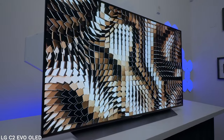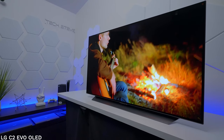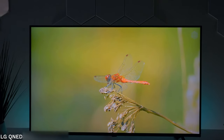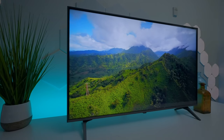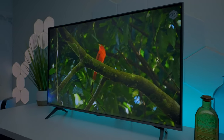LG Electronics has a large variety of televisions. If you want to go top of the line you would get something like an OLED, which has the best black levels and the best colors. They also have many LED TVs called the QNED. Overall, the LG NanoCell brings quality and performance without breaking the bank. But what if that was even too much for your budget? Well, in today's video we're going to take a look at the LG UQ9000.